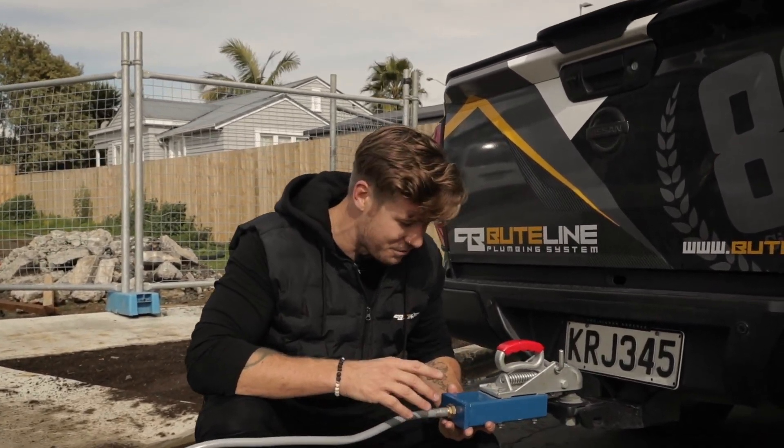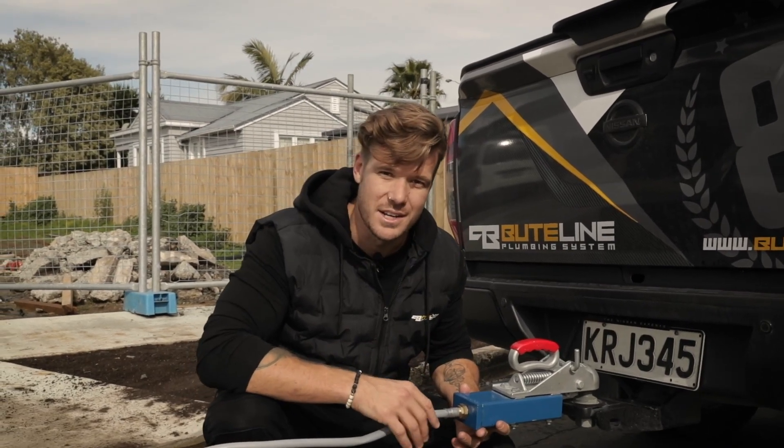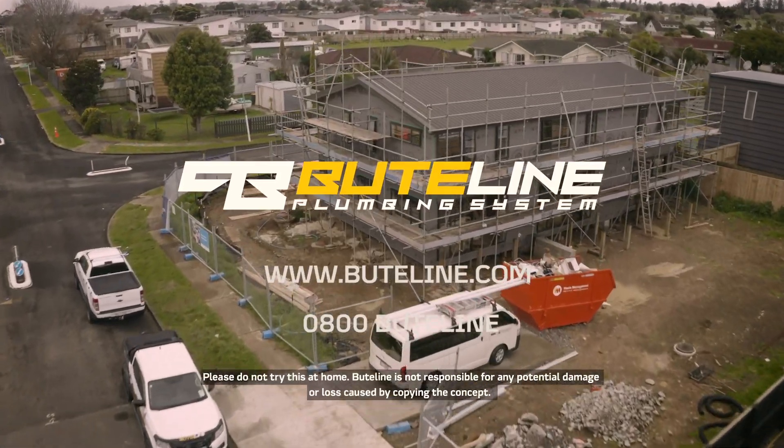The beauty of these Buteline and Pixline joint fittings is that they are a one-piece design — no moving parts, so nothing is prone to slipping off. Absolutely incredible.